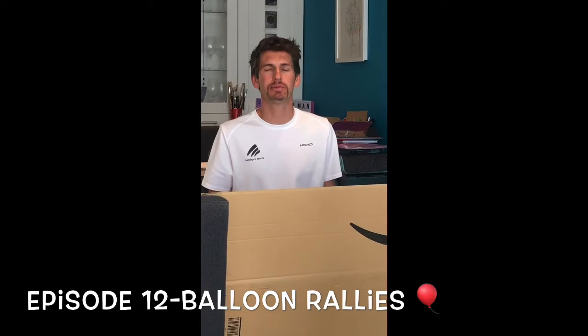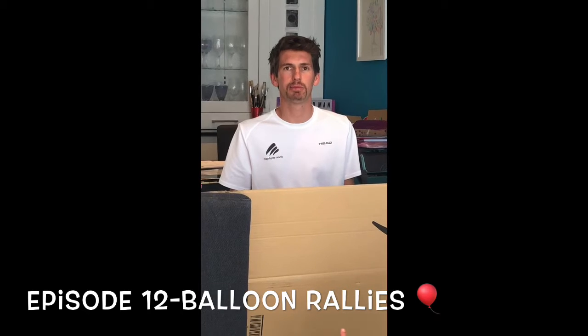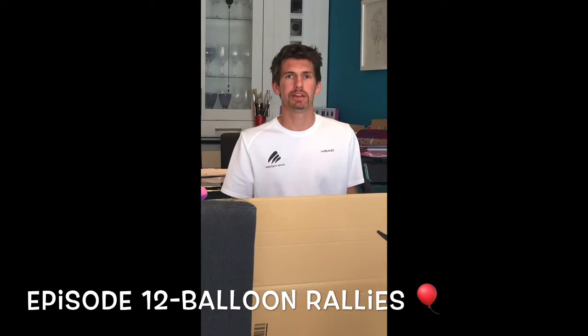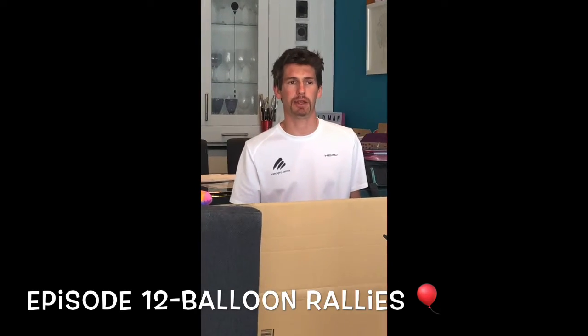Hi everyone, welcome to Get Set for Tennis at Home, episode 12. Today we're going to be doing balloon rallies. These exercises are just general coordination exercises and lots of fun.